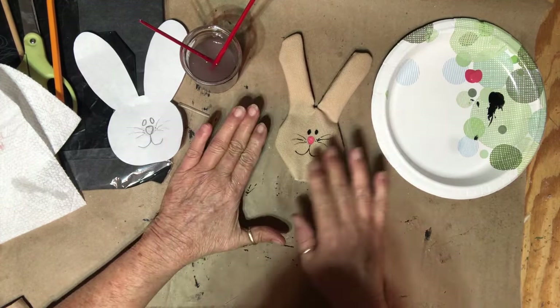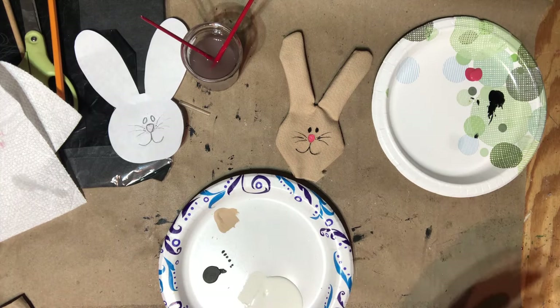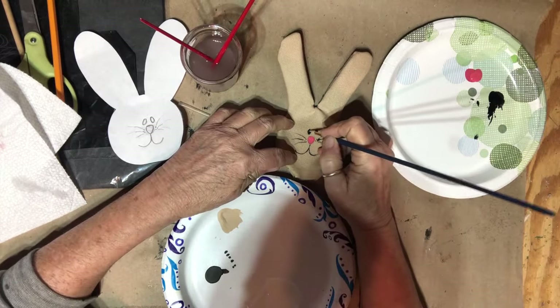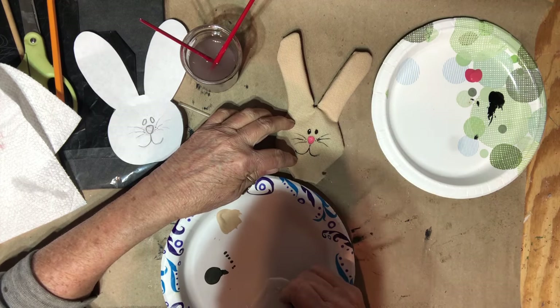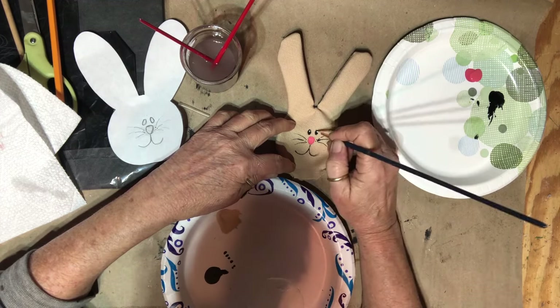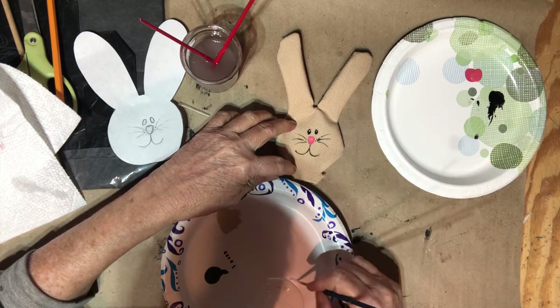I'll let this all dry and then go back and put some cheeks on, some pink in the ears, and then I'll stuff it. I'm going to let this dry thoroughly, but I am going to get my white. Instead of a pen I'll use this because it's stiff — I would normally use the little pointer end of a kebab stick, which would be a lot easier. It needs some eyelashes but I'm leery of doing it.